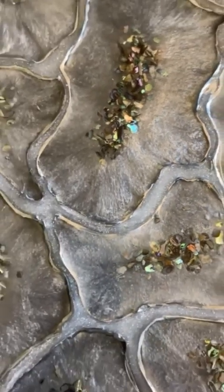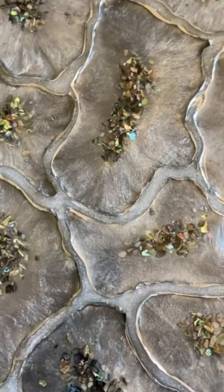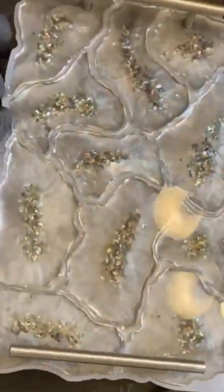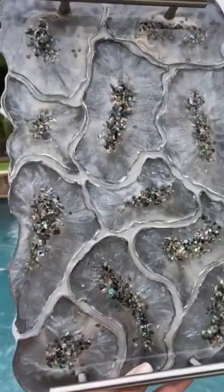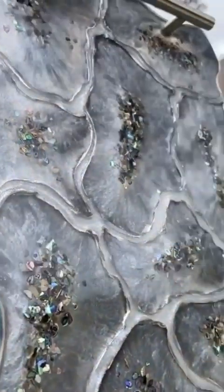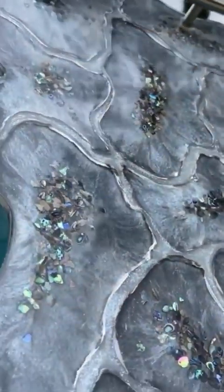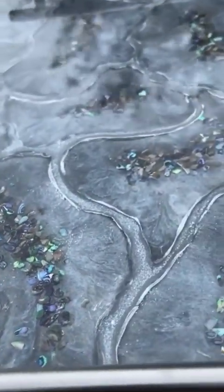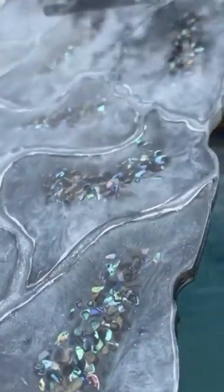If you decide to make a similar tray, I would love for you to tag me in your post. I want to take this time to thank all of you who commented on my posts as I was making this tray over the past week. Your helpful advice allowed me to salvage this tray and create this beautiful end product.